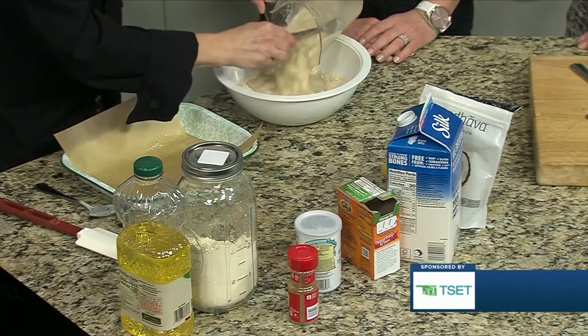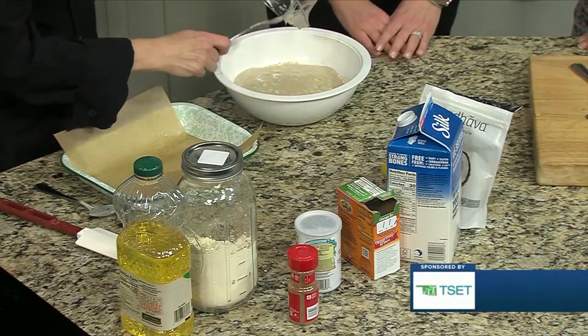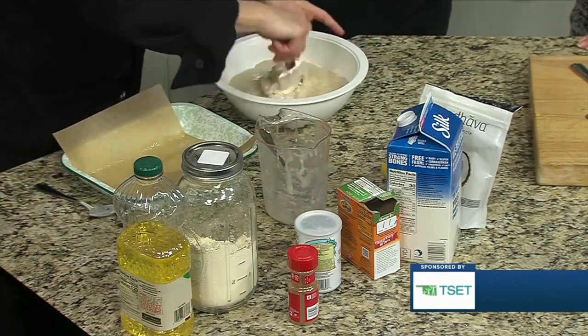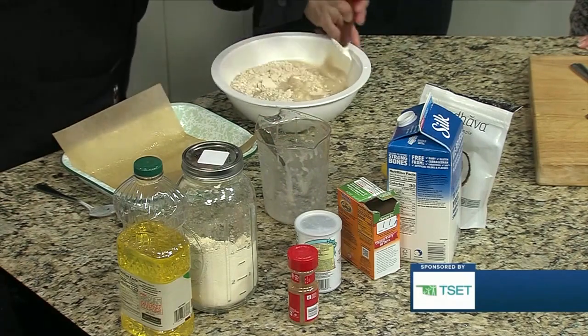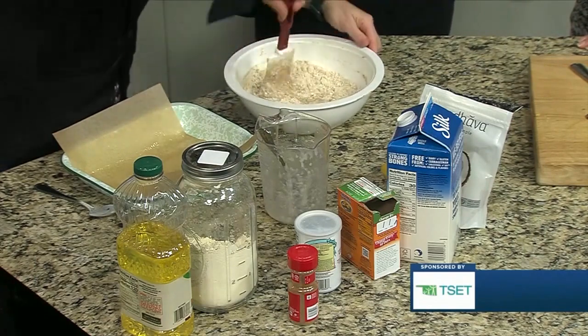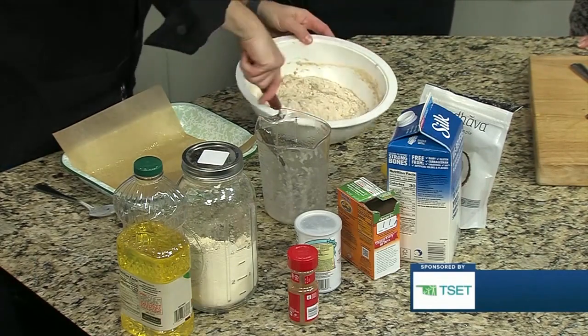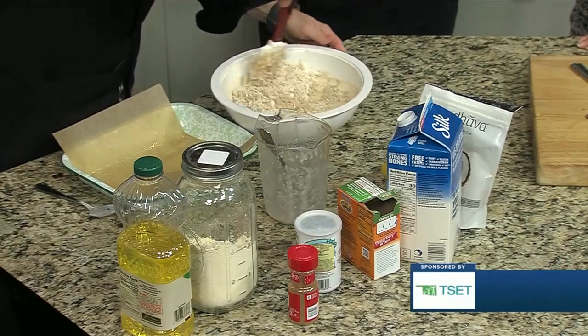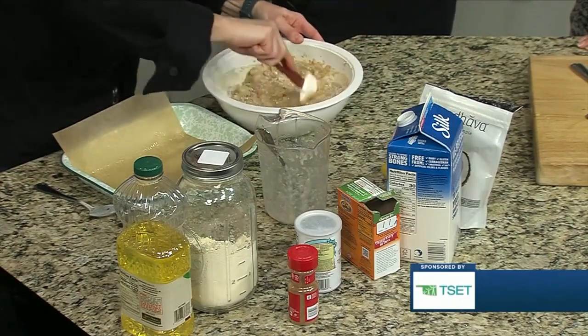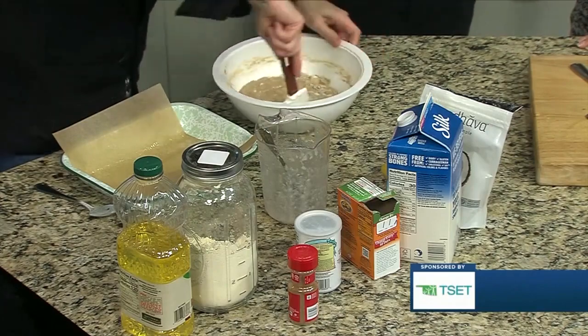And while she's doing that, can you tell us a little bit about TSET and Shape Your Future? Shape Your Future is a program of TSET and it's really aimed to help Oklahomans have healthy habits — eat better, move more, be tobacco free. We're geared toward families because parents and caretakers really set the norms for their kids. We want to make it easy with resources at shapeyourfutureok.com so that we can have a healthier next generation.